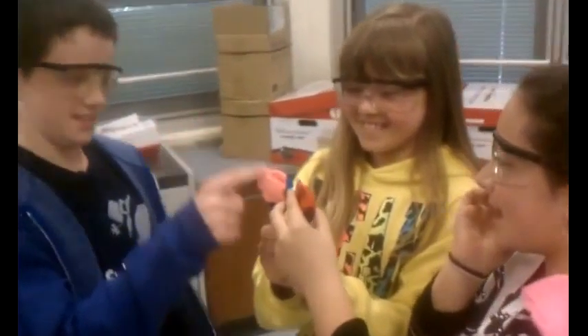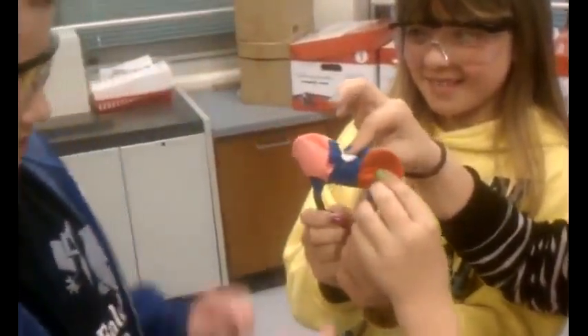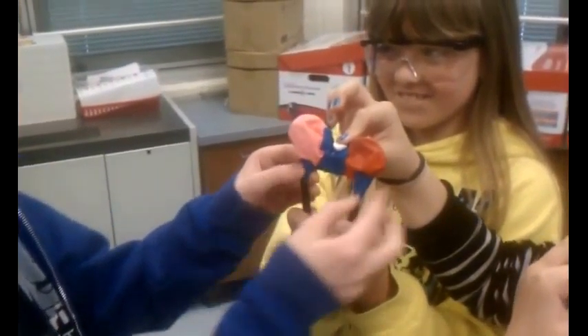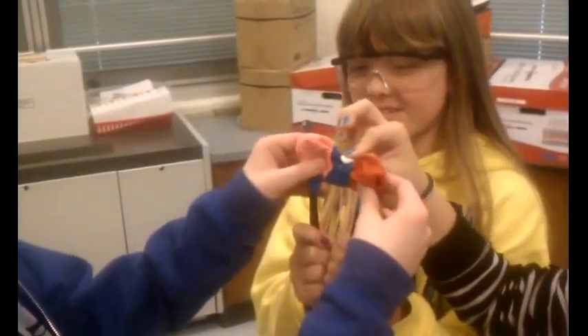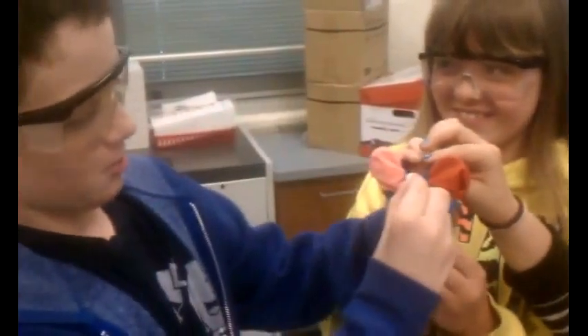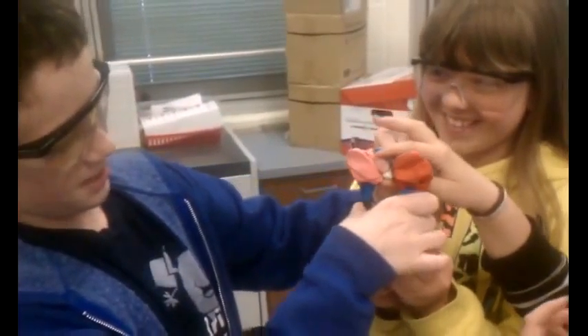We have a slingshot here, which is essentially made with two spoons — here and here — with balloons up here taped to the spoon and together, and with this stale marshmallow, we pull it back and shoot it.